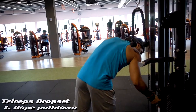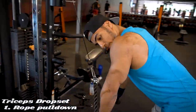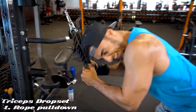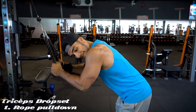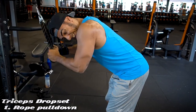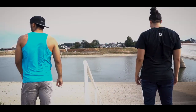Drop the weight, drop the weight. This is my best side. Look at that — drop it. You squeeze. Yes, we're done. That was a workout. Let's go!